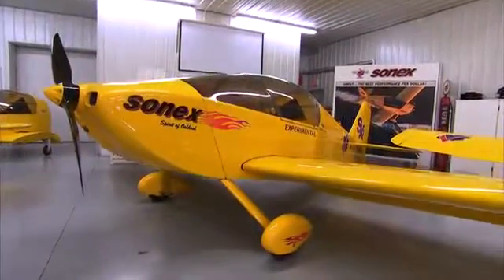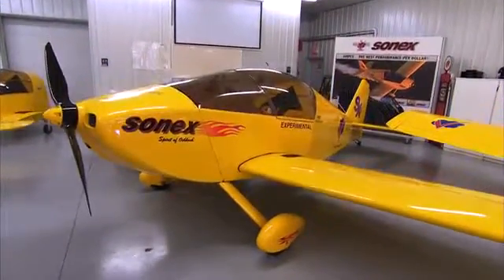We took our Sonix with its very desirable and known handling characteristics and scaled it to 85%, which provided the basic form factor for the design.